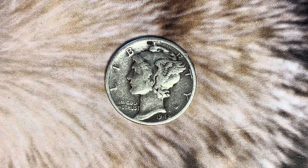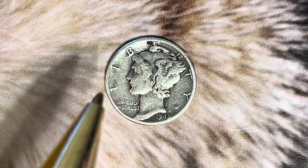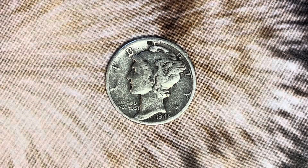Thanks for watching Coin Collecting Fun, the king of hobbies and the hobby of kings. Here's a 1942 Mercury Dime composed of 90% silver and 10% copper. We see the word liberty, beautifully designed, in God we trust. 1942 — that is when this coin was produced.